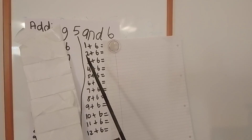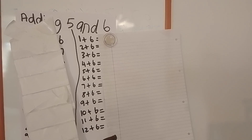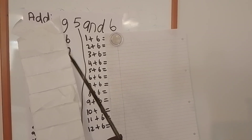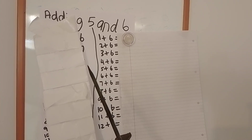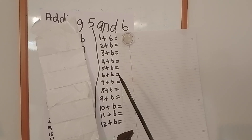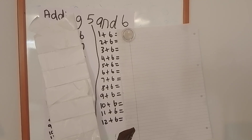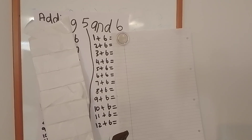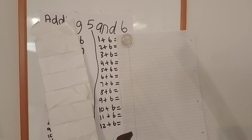Let's move on to the next. Two add six equals. Three add six equals. Four add six equals. Five add six equals. Six add six equals. Seven add six equals. Eight add six equals.